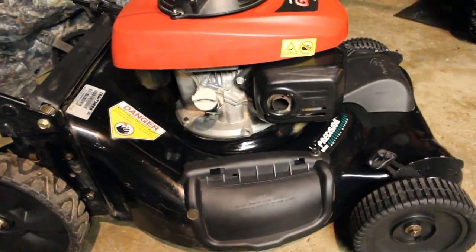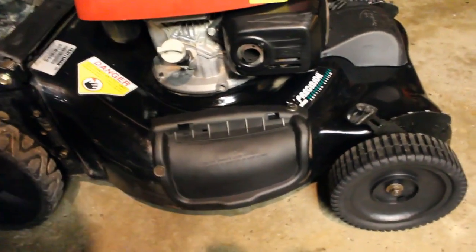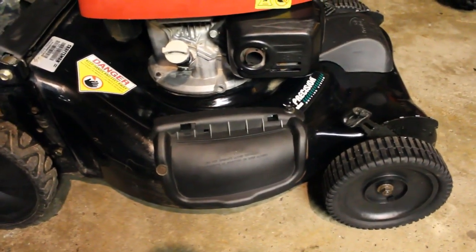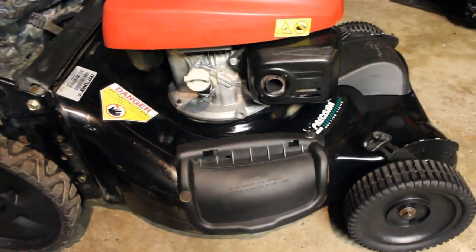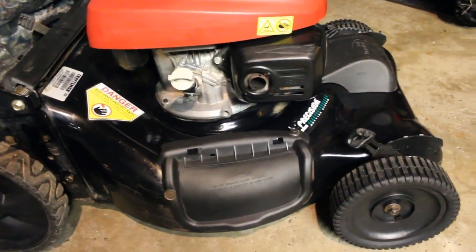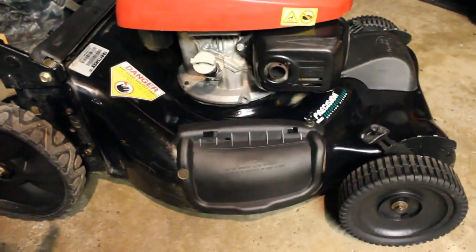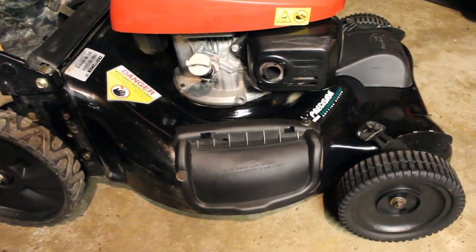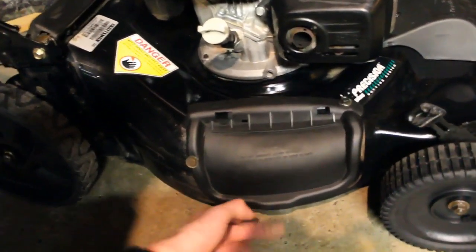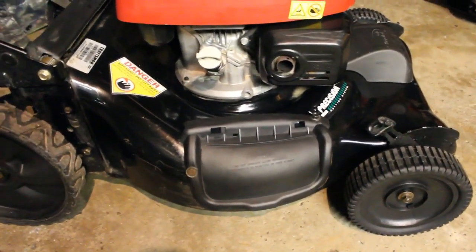Someone had made a makeshift grass chute, and I don't like mowers that shoot grass all over the place. This is a mulching mower, so I ordered a mulching cover for $10, expecting it to come with the mounting bracket, spring, and rod - it didn't. That would be an extra $25. So $35 for a piece of plastic seemed like a lot. I just put a bolt here and a bolt up there and it's very stable and not coming off at all.